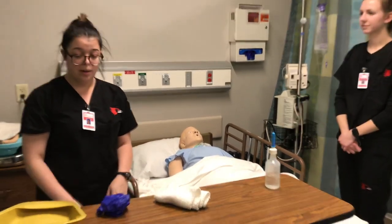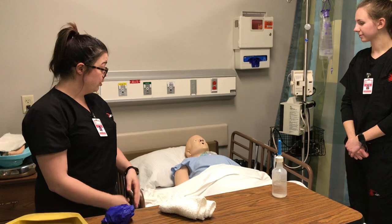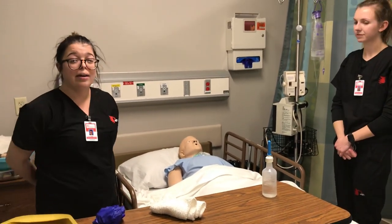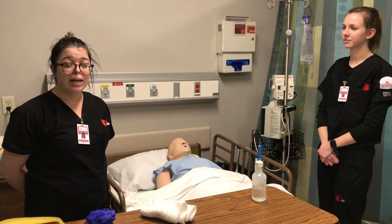I would make sure that the bed rails were up and that the bed was all the way lowered so it was safe. My name is Jordan Parrish and this was my enema video. Thank you.